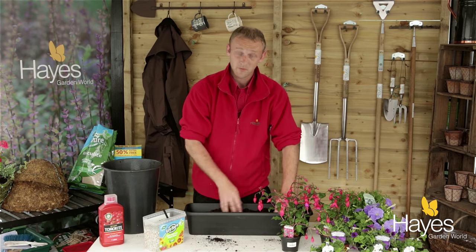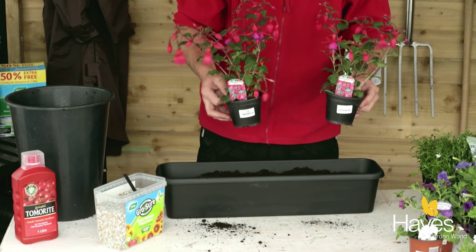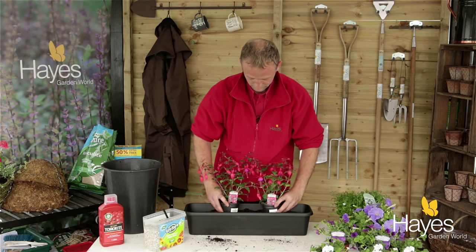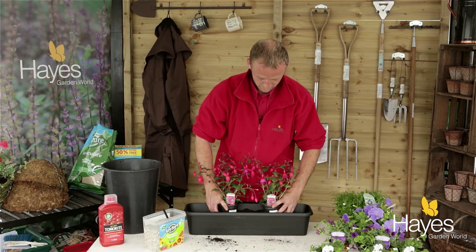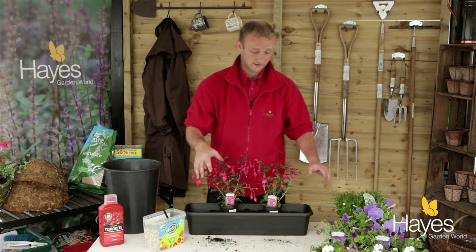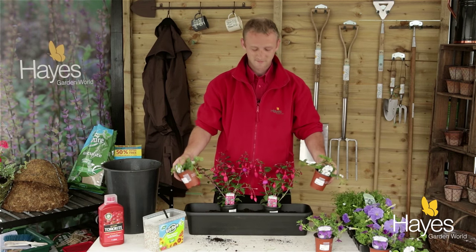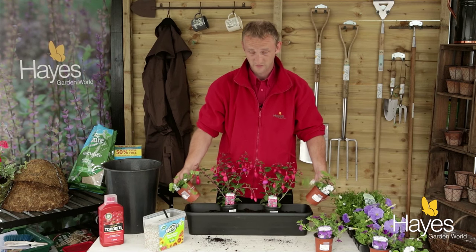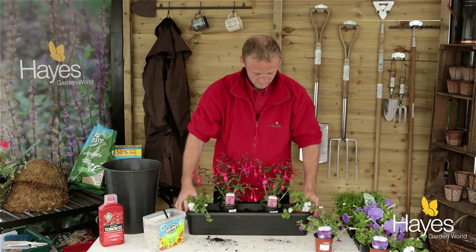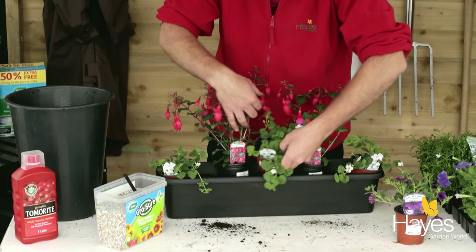Then it's time to pick up your plants and start placing them. We've got two large fuchsias and we're going to place these at the back. I like to place the plants in first before planting them so I know where everything's going. We've got some bacopa — these are trailers so they're better near the front, since this is a window box and the back isn't too important. I'll place one at each end and one in the middle.